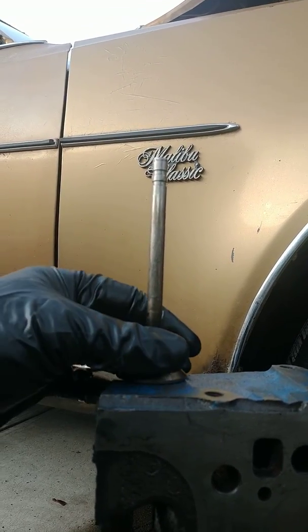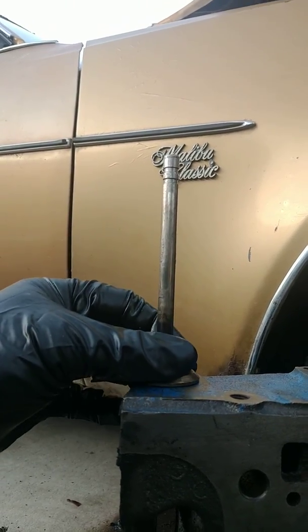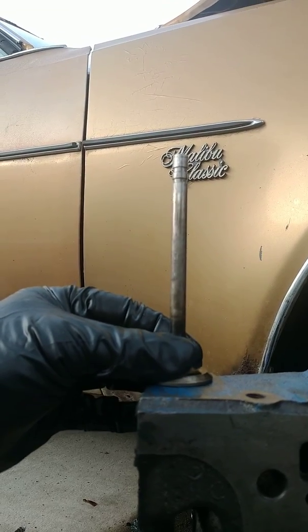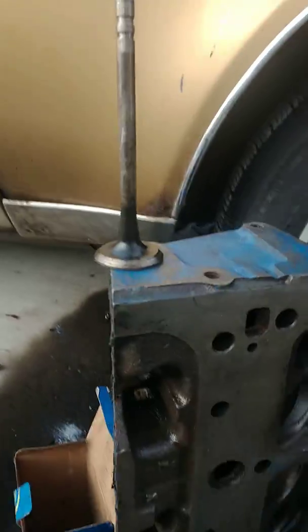I keep turning it at 90 degrees or at least 40 degrees. Even now I'm rotating it and I'm just on the M of Malibu Classic. I don't really see it being bent.